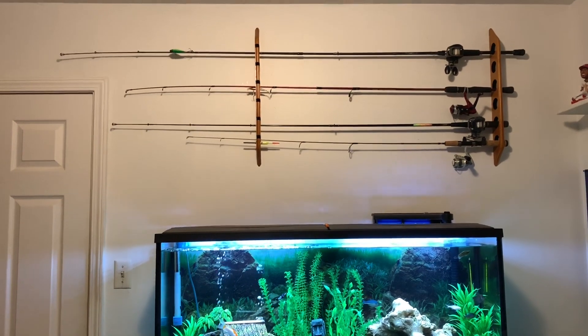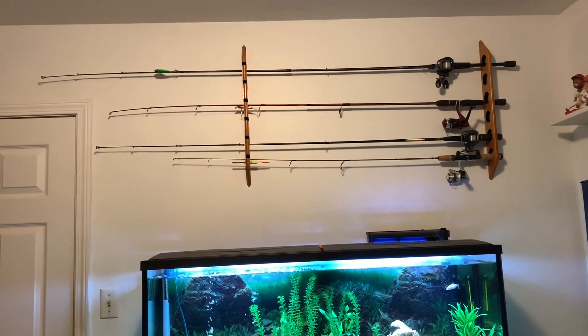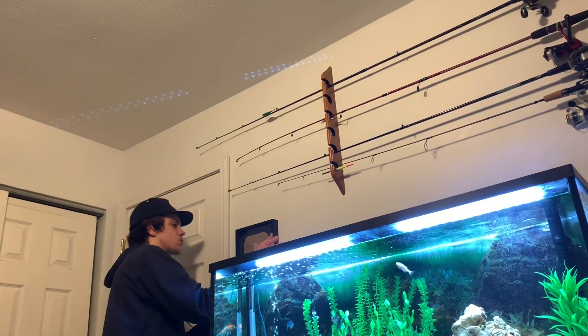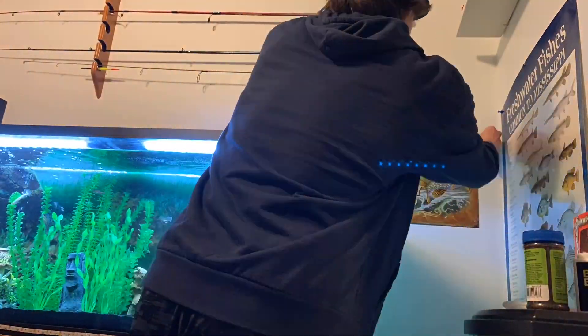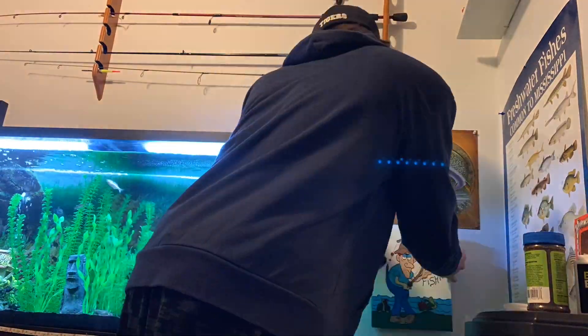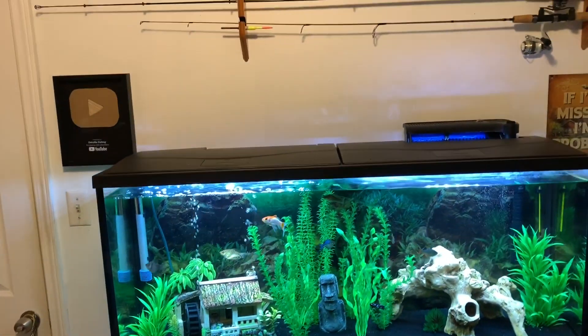I gotta say I like the way it turned out. I'm going to go ahead and hang up the other stuff that I had on there. I really like how that looks.